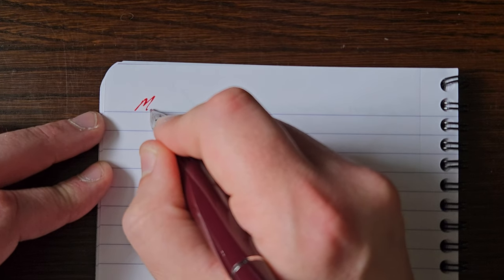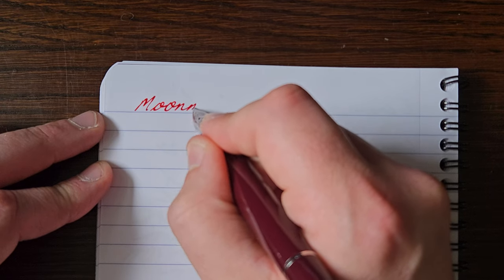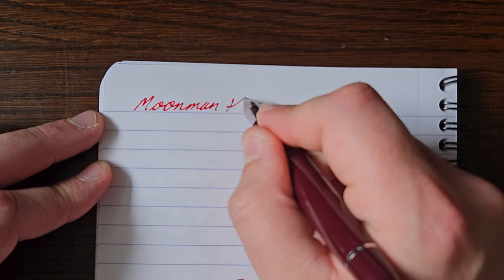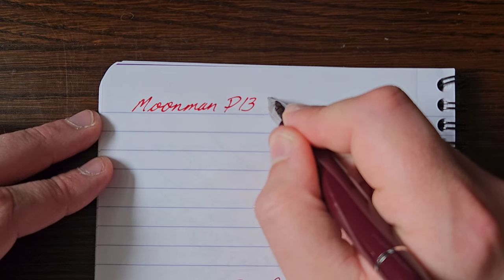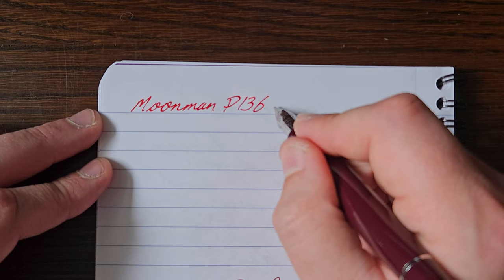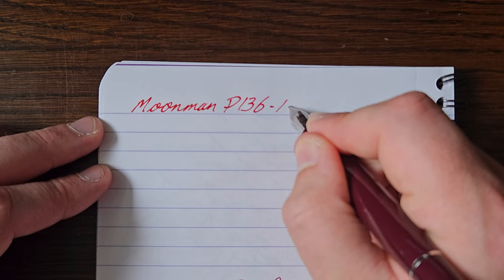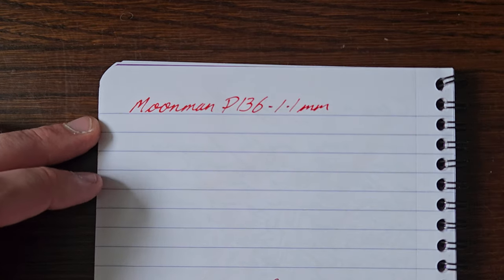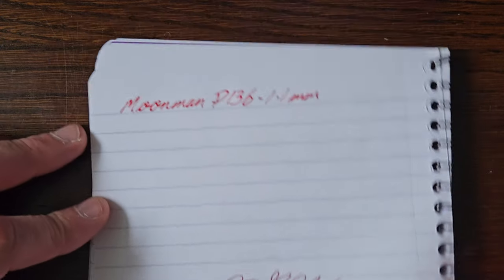You'll have to forgive my writing a little bit. My writing with the stub isn't great — I'm still finding my feet with it. This is a 1.1 millimetre stub.